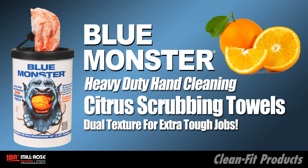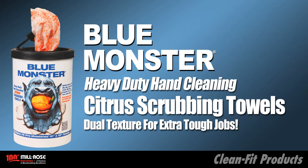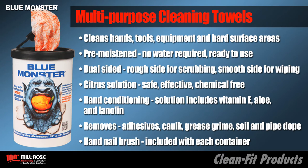This video demonstrates an assault on the dirtiest hands. Blue Monster Citrus Scrubbing Towels clean hands, tools, equipment, and hard surface areas. They're pre-moistened — no water required, ready for use. They're dual sided: side one is rough for scrubbing, side two is smooth for wiping.